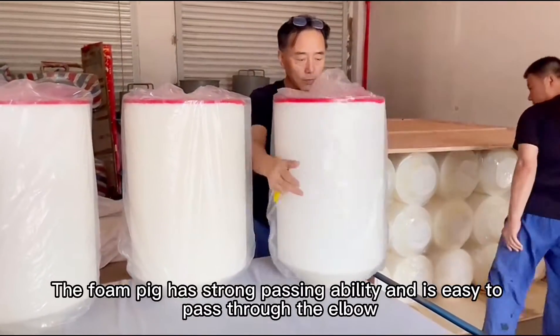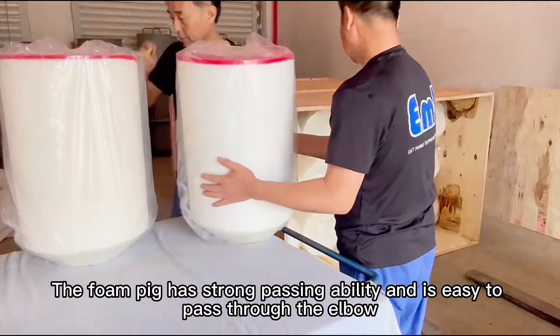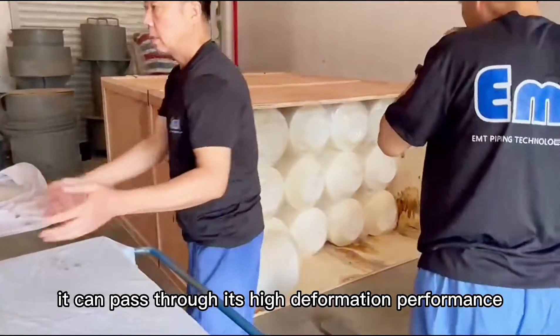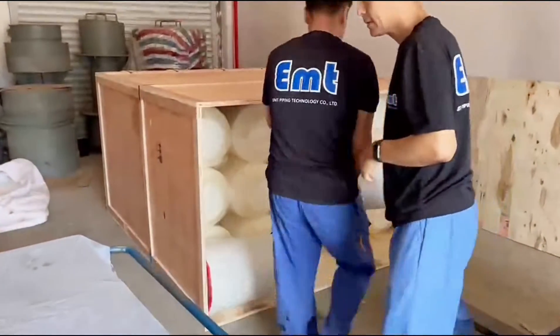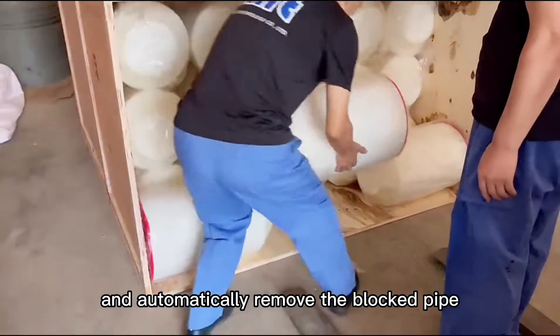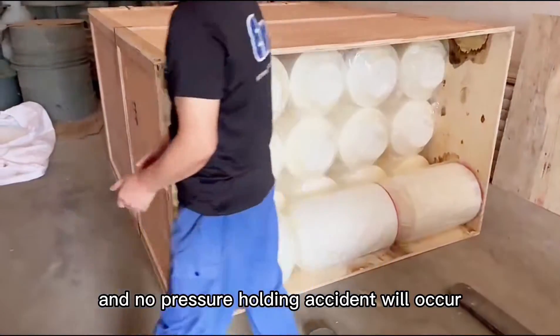The foam pig has strong passing ability and is easy to pass through elbows. Even if it becomes stuck, it can pass through via its high deformation performance, or increased pressure can cause it to rupture and automatically remove the blockage — and no pressure-holding accident will occur.